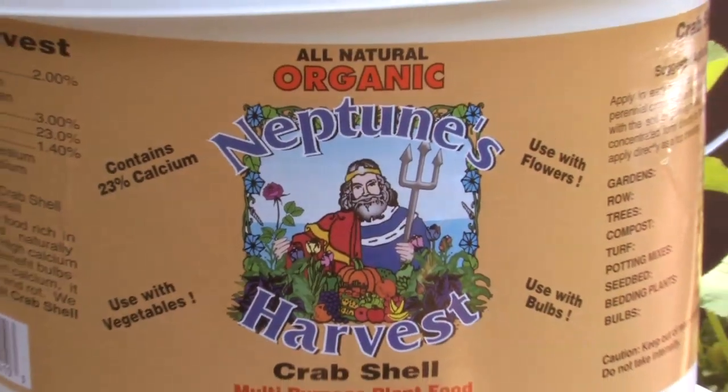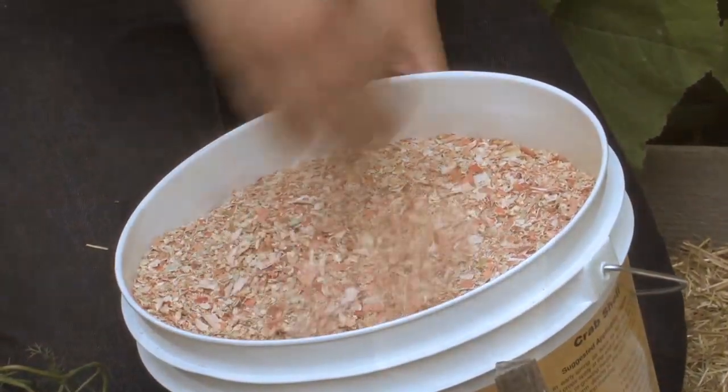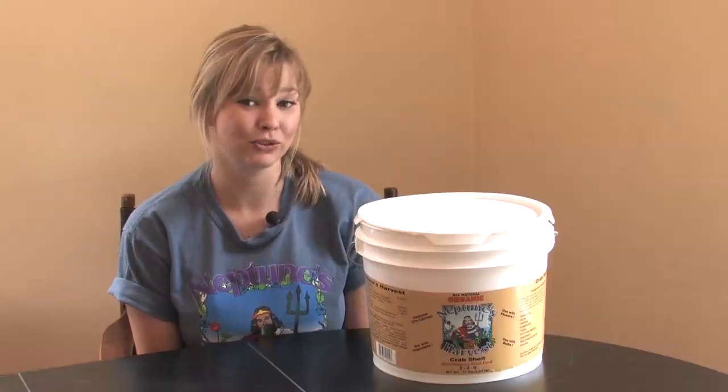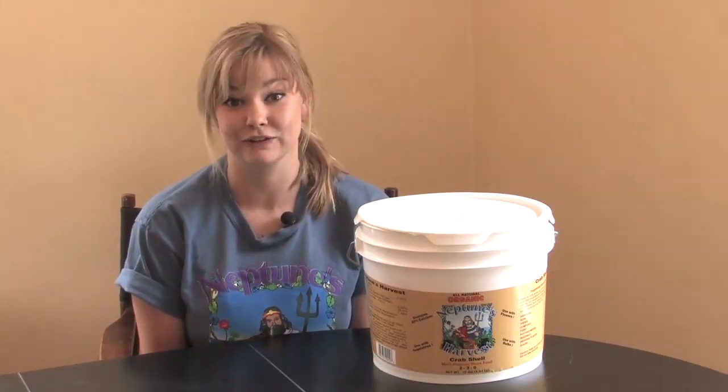Neptune's Harvest Crab Shell All-Purpose Plant Food is a wonderful additive to your garden and all your plants. Its NPK is a 2-3-0, so it's not a complete fertilizer and needs to be used as an additive to your feeding program.